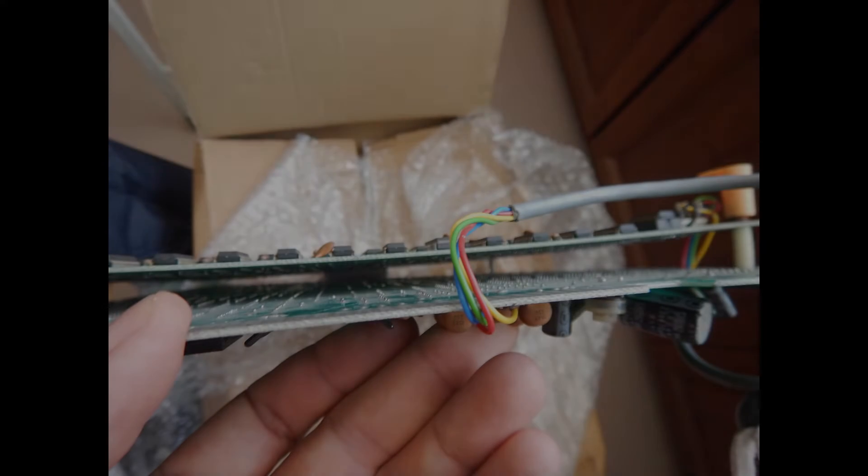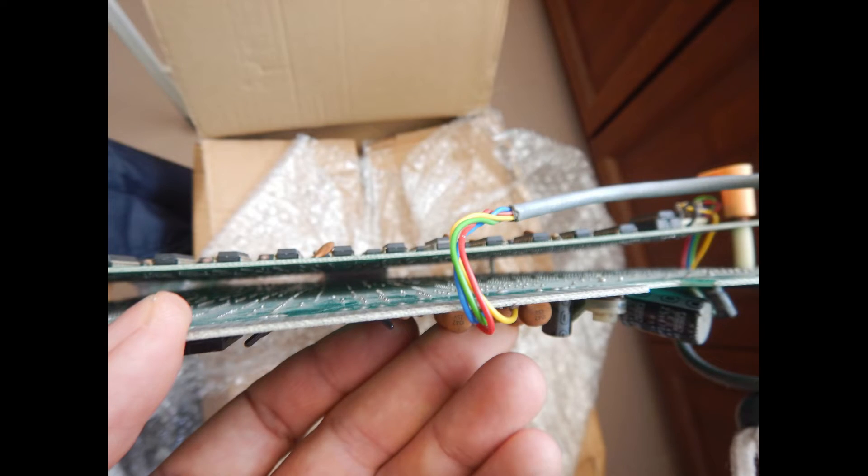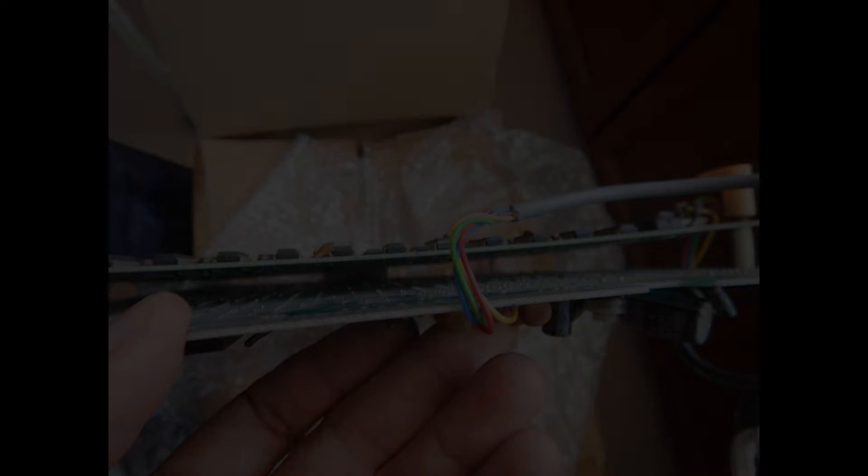Most of these bootleg PCBs have a few wires that bring the video output signals from the video PCB to the main interface connector on the CPU PCB. Since my test setup connects directly to the video PCB connector, I will remove these wires once I'm ready to power up the board.